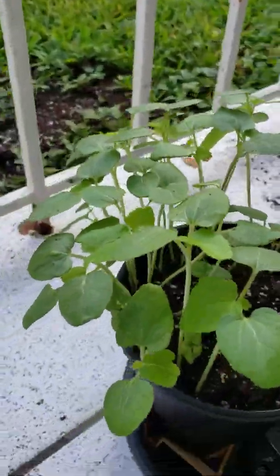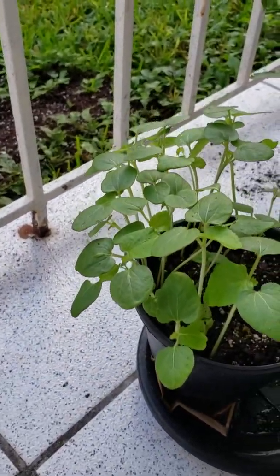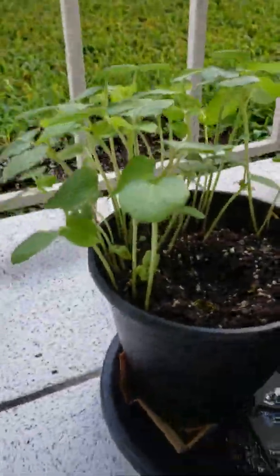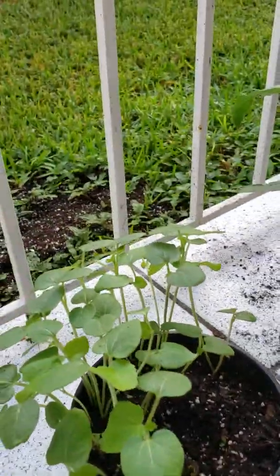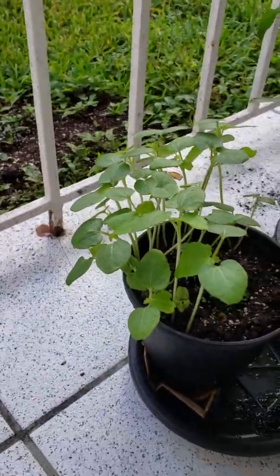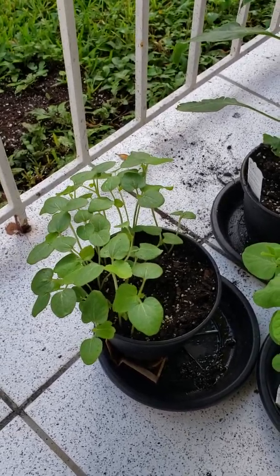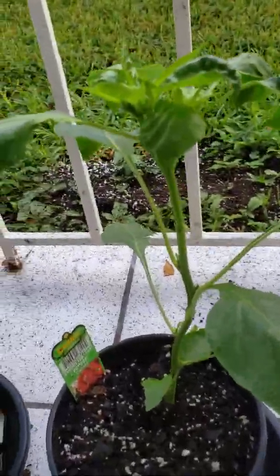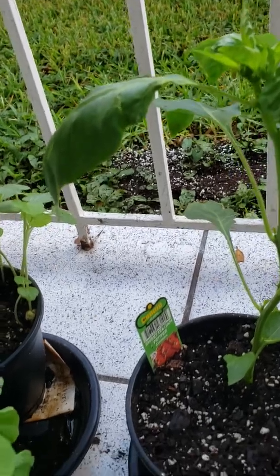And these are our okra — doing wonderfully. We've been having a lot of rain, you guys. That's why I haven't had to come out, because they've been getting a lot of water. And this is our sweet Italian pepper plant, which is thriving as well.